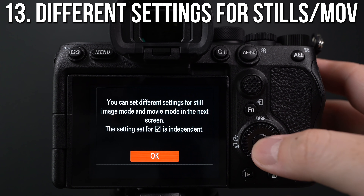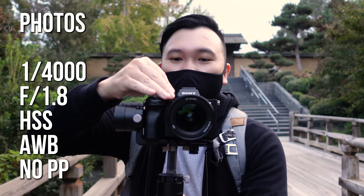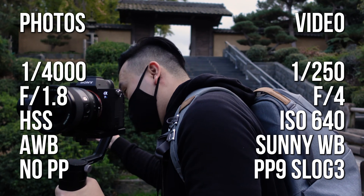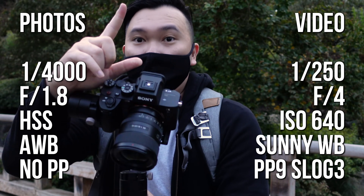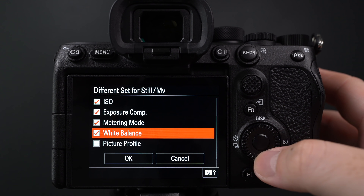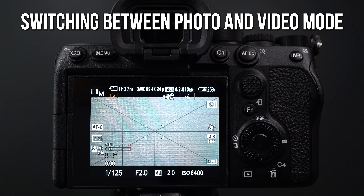And finally, something I'm personally super excited about as a hybrid shooter: you can now have settings that are different for stills and videos. So let's say you're doing photos with high speed sync, jacking up your shutter speed to 4000, shooting RAWs with standard profiles — but then you need to quickly flip over to video with a proper shutter speed for slow motion and S-Log. With older models it still retains the high shutter speed and standard profile when you flip to video, forcing you to go through all your settings again. But now you can tell the camera to keep one specific setting for photos and other settings for video. With the Sony A7S III, you can really dial it in when you're on the spot shooting.